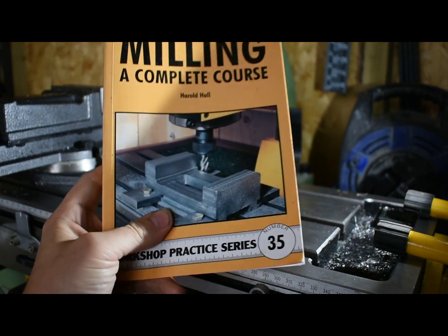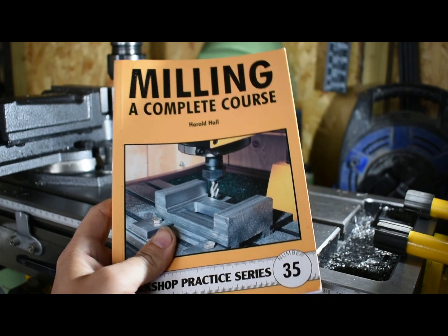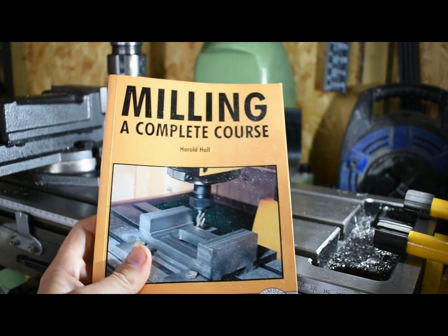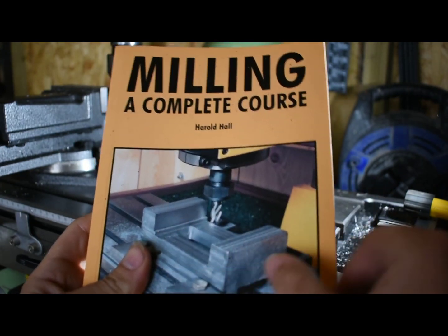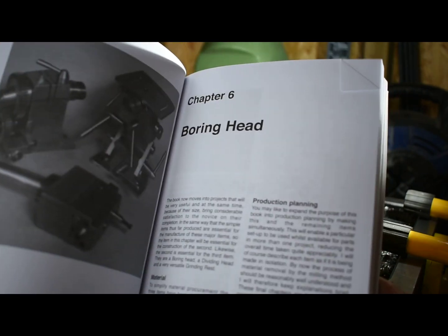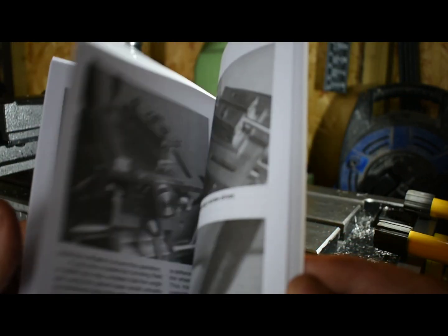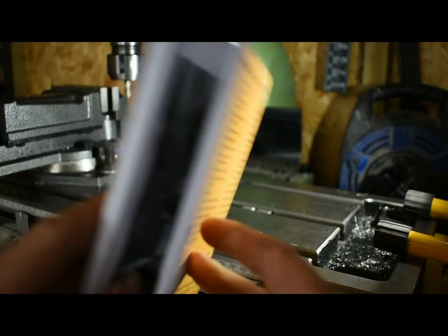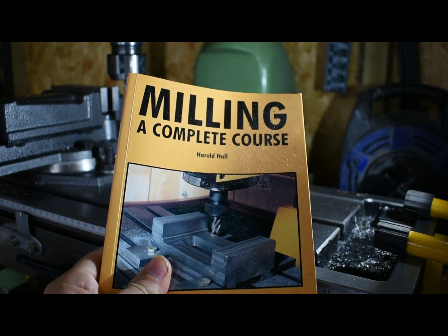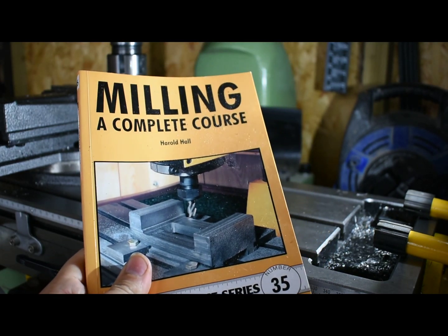If you're just starting off on the milling machine I would recommend this book — this is the book I've used for this project for the t-nuts. There are lots of other projects in there as well, with great drawings and good advice on how to get started on the milling machine. If you're getting started I would recommend buying this book, and I'll put a link to where I got it from in the description below.